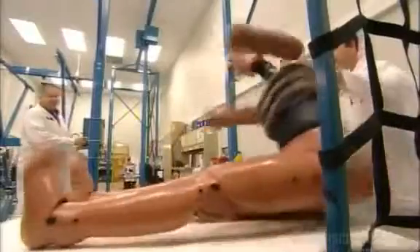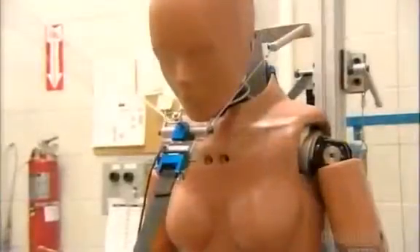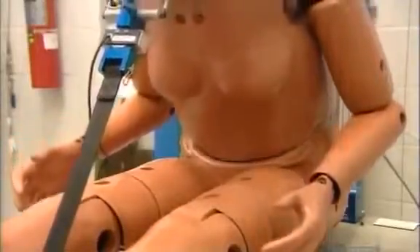Crash test dummies are designed to take some serious hits. Automakers use the crash data that they provide to build safer cars, vans and trucks.